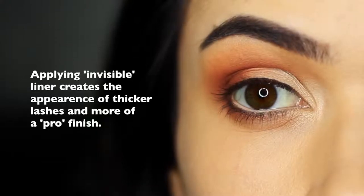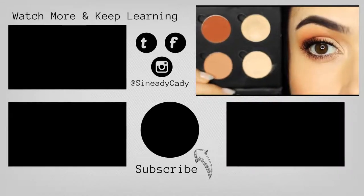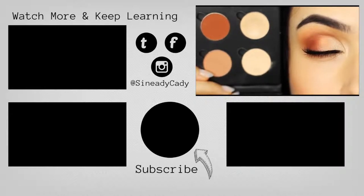And then all you have to do is finish off with your lashes and mascara. I want you guys to try this out — I know you beginners can definitely do this. It's a little time consuming but it's a great way to up your skills. Check out the other videos on the screen, hit that like button if you enjoyed, and if you're new here, hit subscribe. You've been watching The Makeup Chair and I'll see you next Monday.